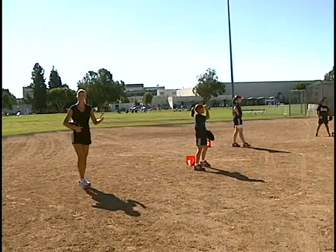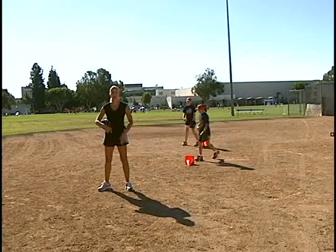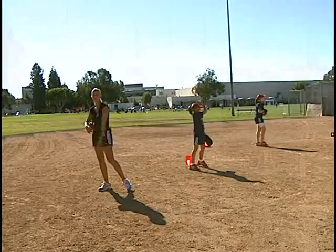Basically, you do your first set from the mound with your power line, and then you're going to take three to four giant steps back, mark your next line, do your 10 from there, and then three to four giant steps back, mark your line and throw from there.